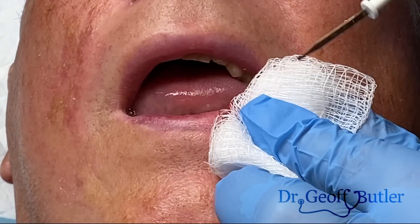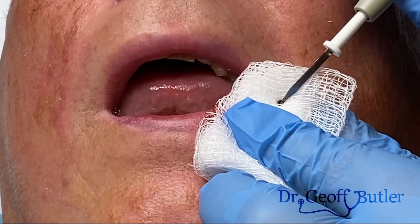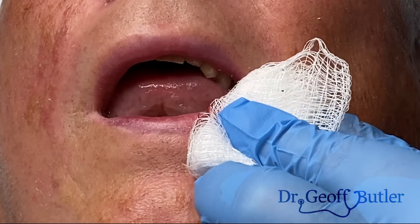With hyfrecators like this, you have to always be dabbing — because if you fix it, it'll stick to the tissue, and then when you pick it up, it'll pull that scab off.